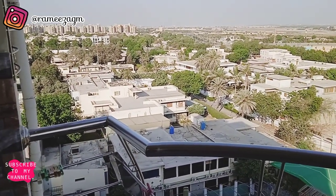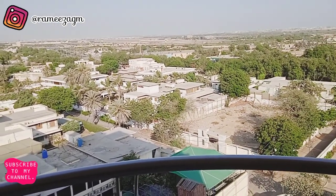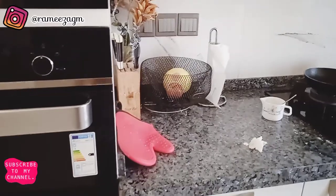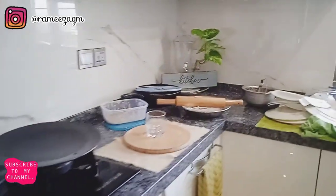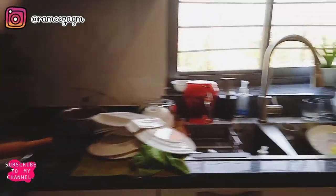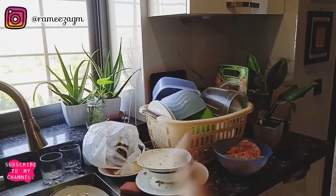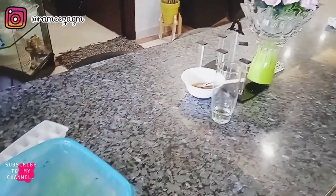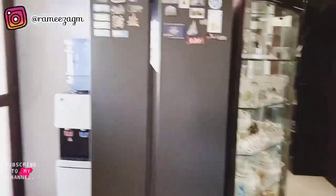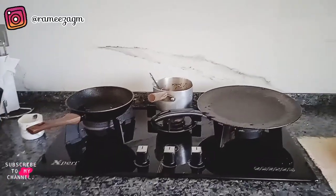My kitchen has been changed by my kids and a little bit by me too! So I'll show you what it looks like right now. I'm going to clean all my kitchen counters.